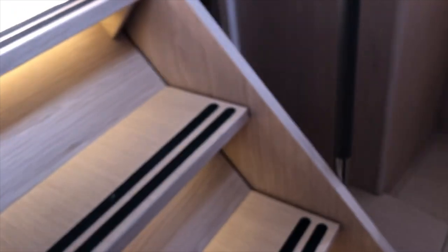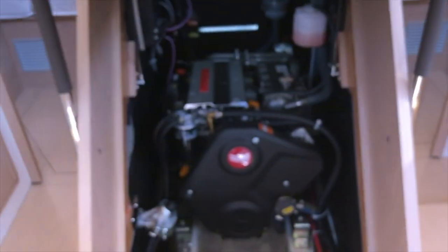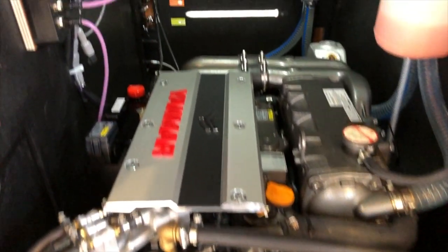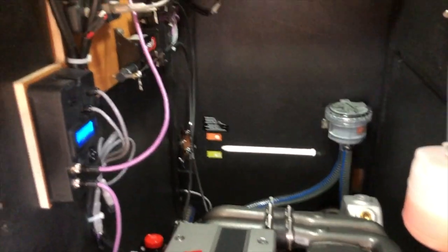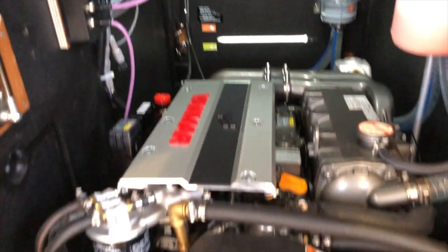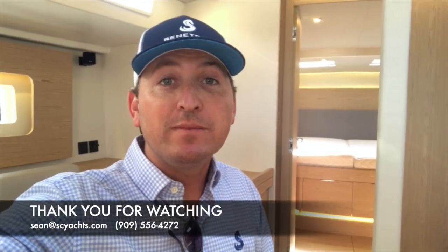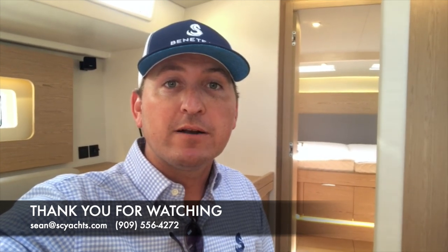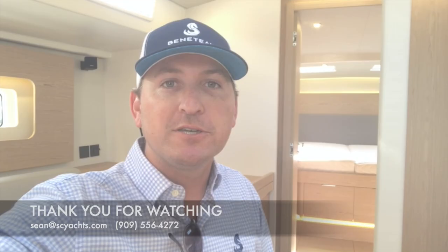The last thing we'll take a look at is the engine room. This one has the Yanmar 110 horsepower turbo diesel, and this one is shaft driven. On the wall are the electronic throttle controls with easy access to everything in the engine room. Thank you for joining me on this quick tour of the Oceanus Yacht 54. Feel free to reach out if you have any questions about this boat — I look forward to talking to you soon.